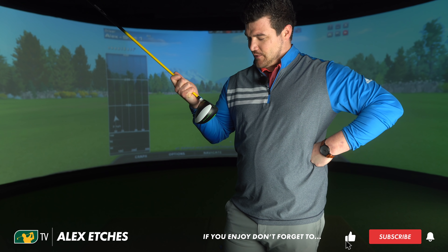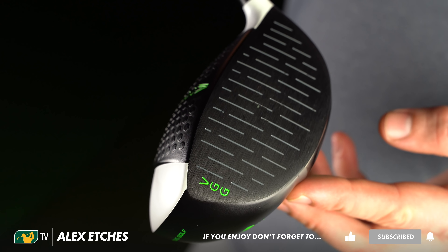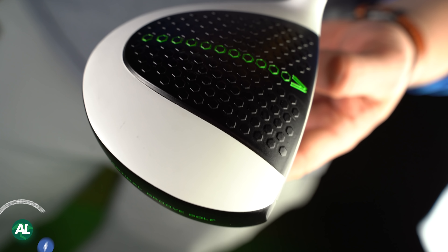The lengths we'll go to to try and hit the ball straighter. So this is, as you can see, the vertical groove driver, designed to hopefully make me hit the golf ball 40% straighter. And again, it's out of bounds.